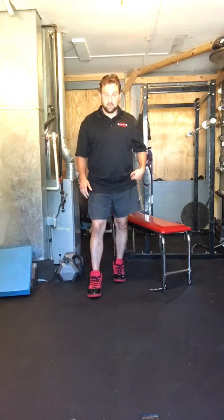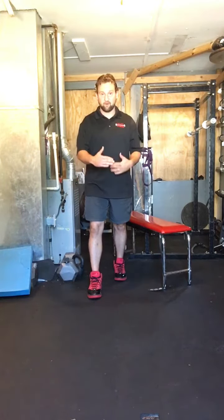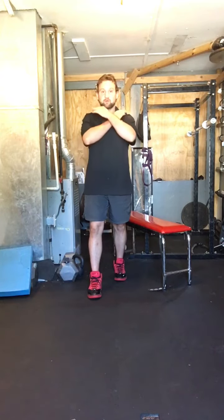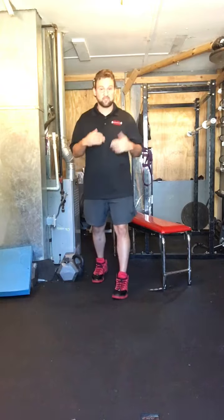The next progression after that is a split stance. You're going to stand with your right foot in front of you and your left foot behind you, about a foot apart from each other. Hold that for about 10 to 20 seconds on both sides.